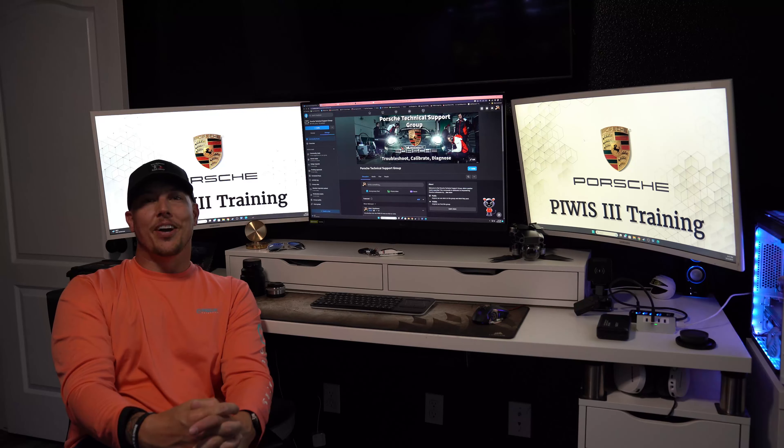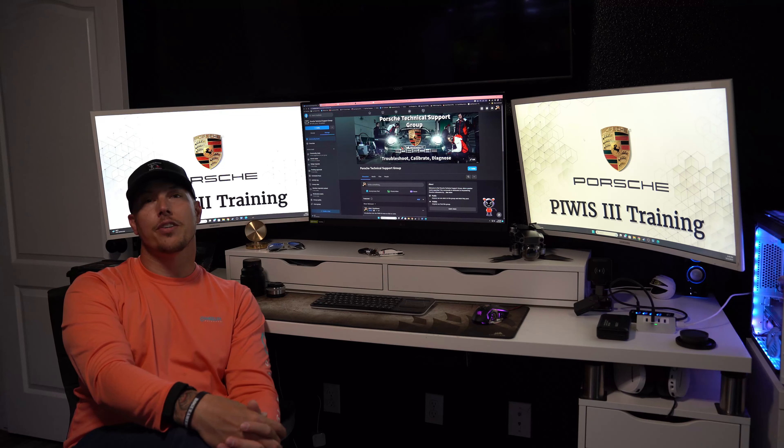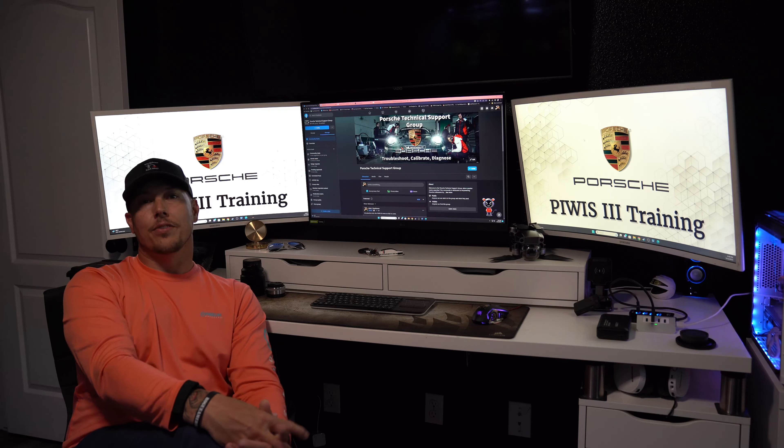Hi guys, John here with Tomorrow's Tech. Just got back from a little vacation — got to go do a graduation over in Virginia down at Liberty University and hang out at the Elder Banks for a little while. Great time, but now we're back.